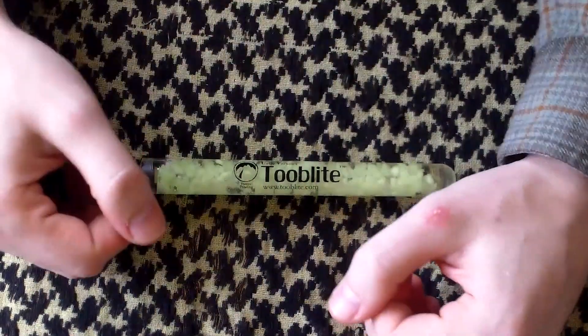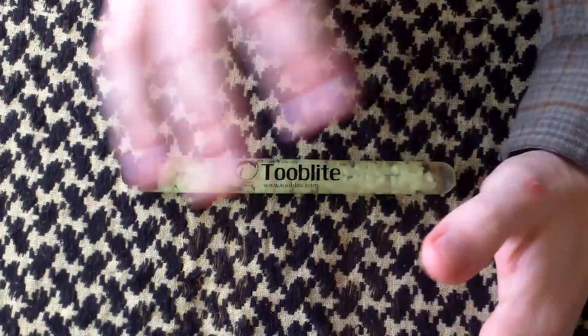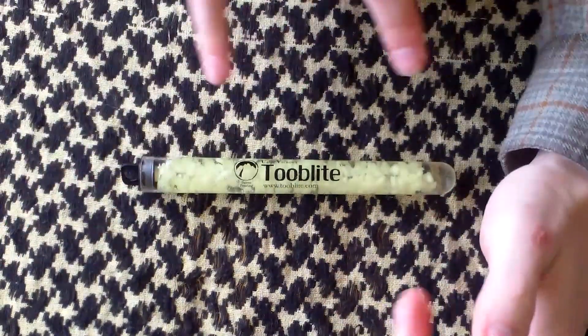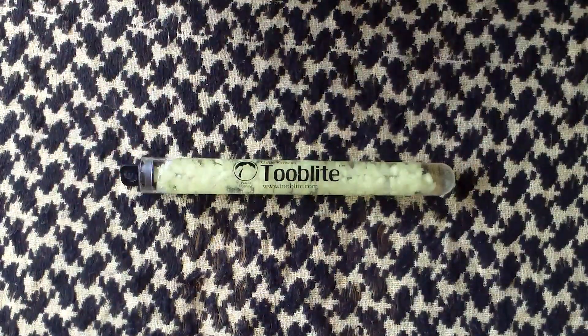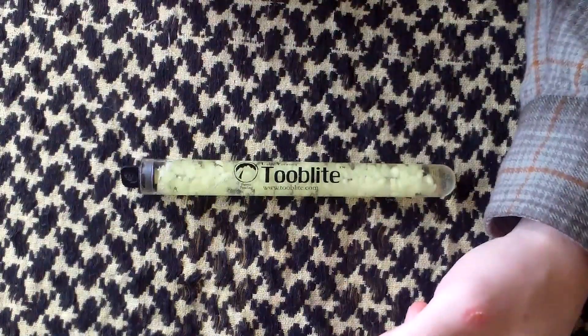Now that I have you in close, I'll remind you that there will be a link in the description to TubeLite's website, so you can check out all the technical specs of this particular model. This is their six-inch model TubeLite, as well as the other variations they have with their glow-in-the-dark material.